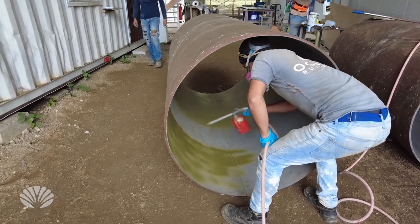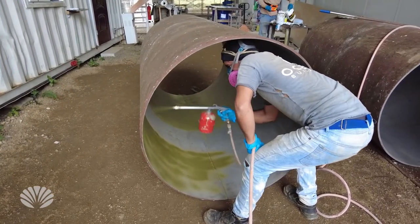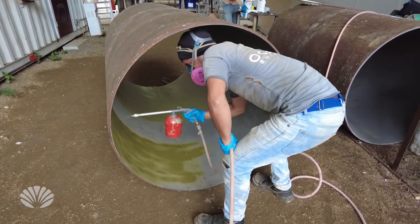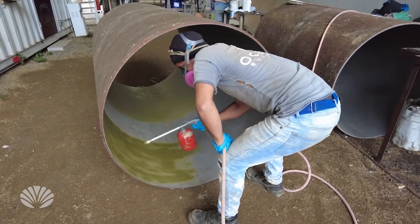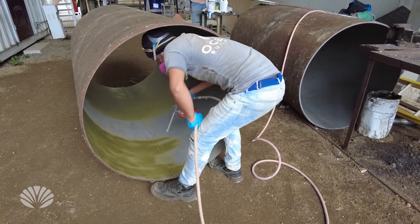You can see how it is very silver in color where it has not been painted. That is what the steel looks like without any rust on it. That is the actual color of this particular steel.